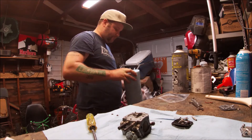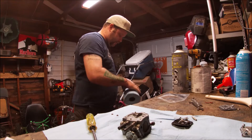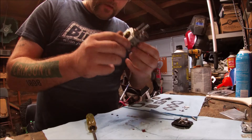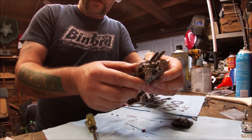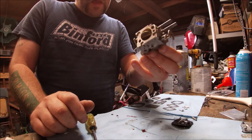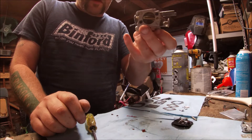Now I'm just going to go ahead and lay this carburetor kit out on a paper towel and make sure everything's there and in good shape. I'm going to pull these jets out so I can clean them. The high side is pretty high, so I'm just going to put them back to how they were and then adjust from there.